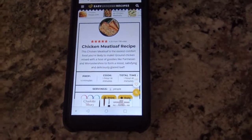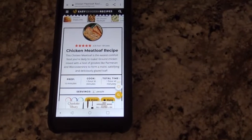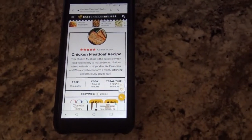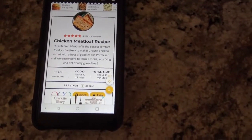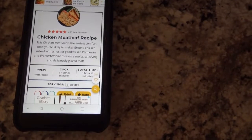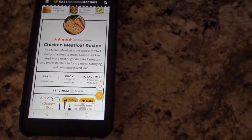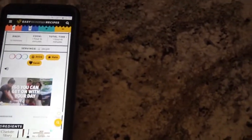Hey everybody, so tonight I'm going to try something I've never done before. I am personally a big meatloaf fan — I think it's super simple and delicious — but I have never tried chicken meatloaf before. So this is a super simple recipe that I found that I'm going to be sharing with y'all tonight.